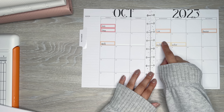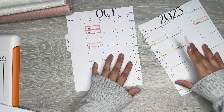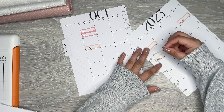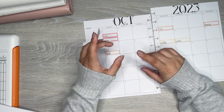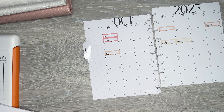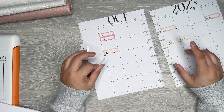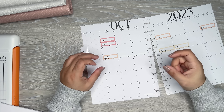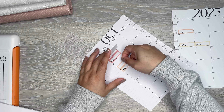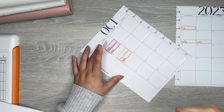I have one more bill on the 11th — Geico. I thought Geico was due the 8th. I was going off of when it actually hit my bank account, but I know it's due on the 8th, so I'm putting it there. It must have taken a long time to process.